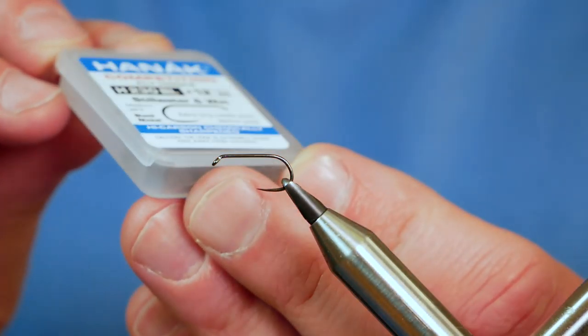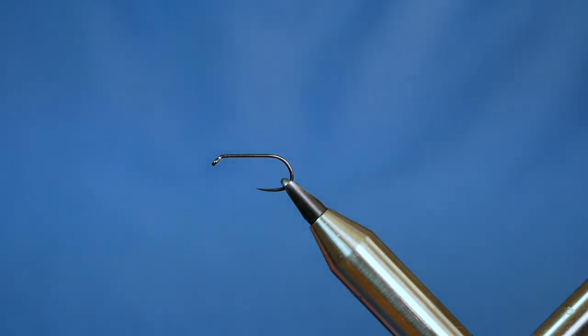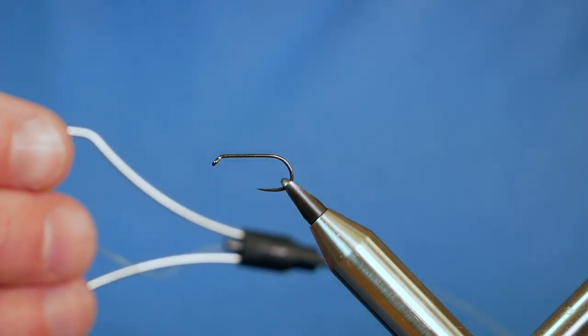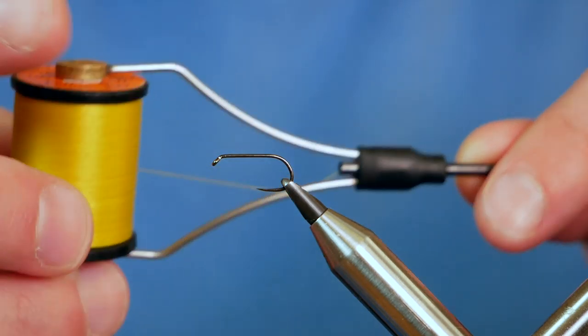In the vise is a Hanak H230 barbless hook. This one's at size 12, it's in black nickel, and it's a medium wire hook. The thread I'm going to be using today is the Uni Thread — it's yellow and it's at 6-0.